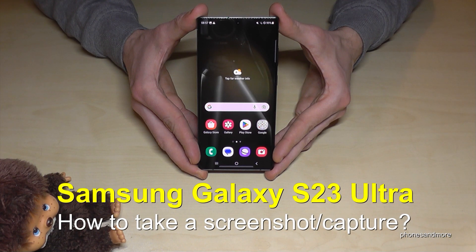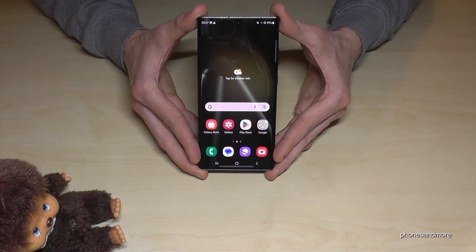Hello everybody. In this video I want to show you how you can take a screenshot with the Samsung Galaxy S23 Ultra. We will have several ways to do it — let me show you the first one.